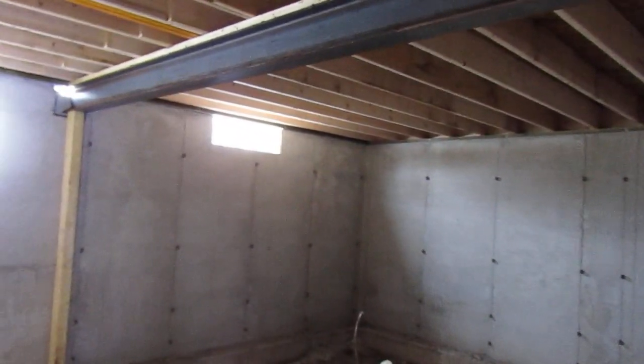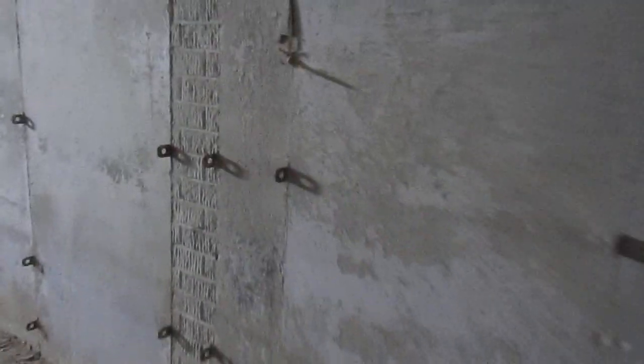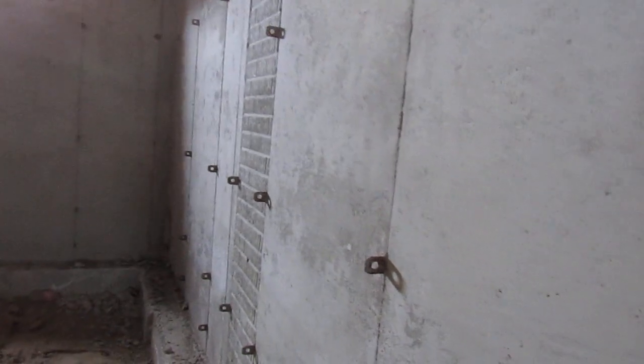There are little basement windows up high — we're going to glass block those this year. There are no rod holes in this foundation, so these little tabs will be broken off and removed. That's what holds the forms together when they pour the concrete — there's a form on the outside and a form on the inside, and these tabs hold everything together. When it's set up, they pull the rods out of the holes and break the tabs off later.